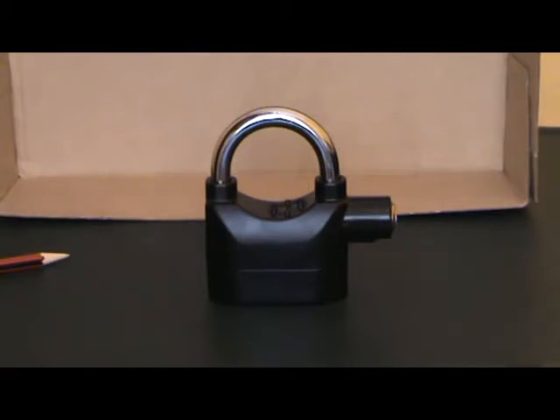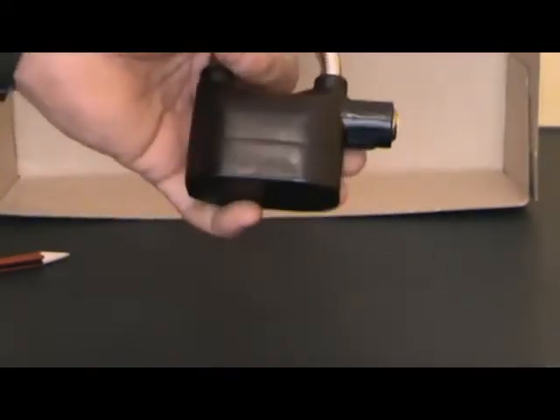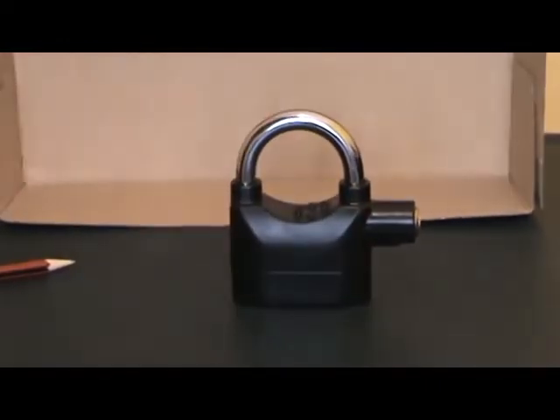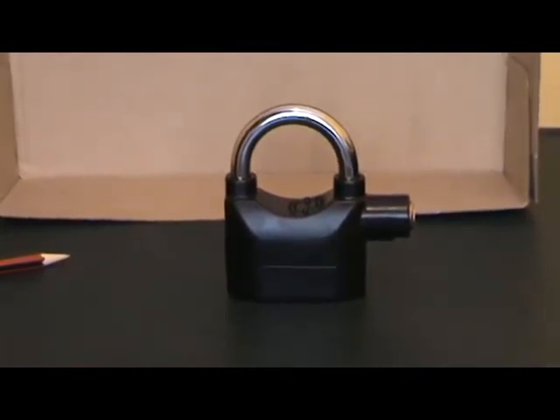It is now armed. So anytime that you touch the lock it will give you one beep that the security officer at night should be able to hear. That was the pre-warning. So if the guard does not hear that because he's on patrol, if you touch it again it will give you a full-on siren.